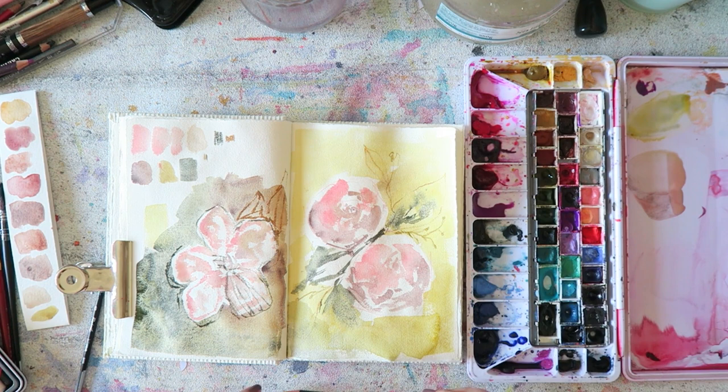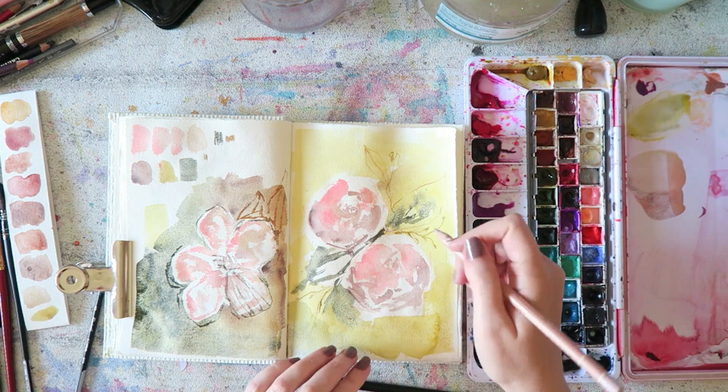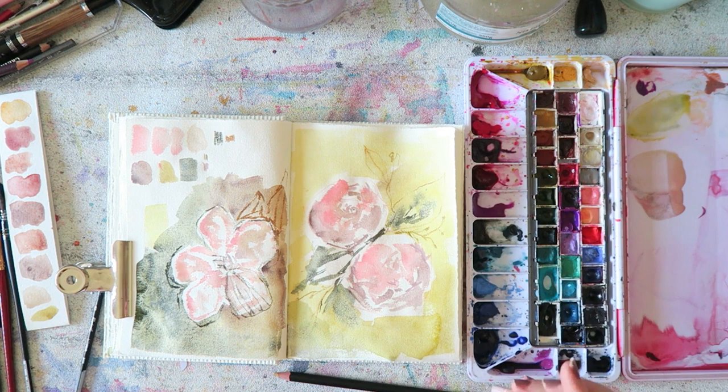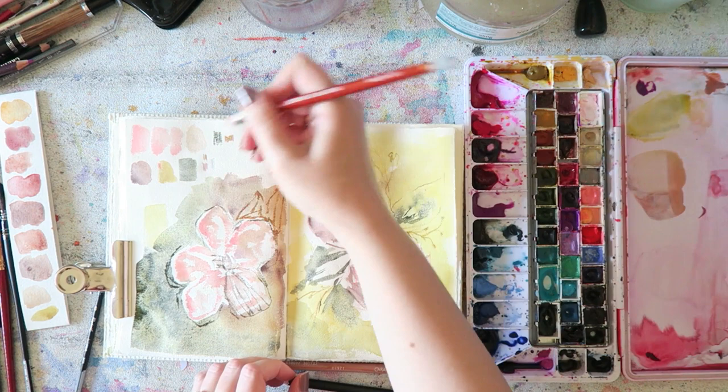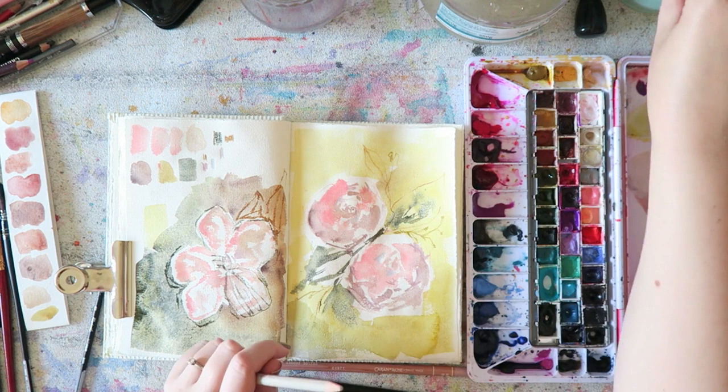My challenge in this particular spread was to add detail and contrast. I didn't really want to add more watercolor — I wasn't sure which colors to use. I may go back in and add a little more because there's not a lot of contrast here, but mostly I decided to add some sketchy lines with pencils. It took me a while to find the colors I wanted.